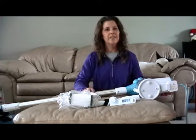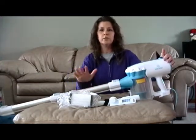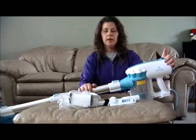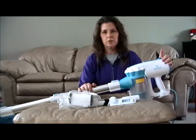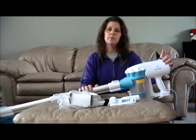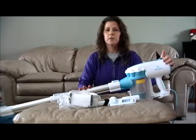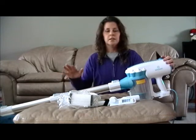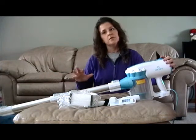Hey guys! I have the Musu Hard Floor Stick Vacuum. I've been using it for about a month now and this thing has been way better than sweeping because when you sweep it actually throws some of the dust back up. With this high suction vacuum it's been capturing all of that dust and stuff, not letting it release back into the air.